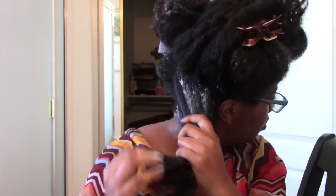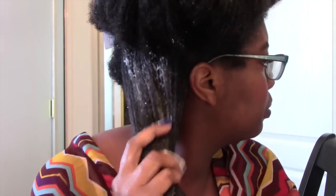All right you guys, I'm just about done here. I'm going to end up placing this on for about 30 minutes — no heat, no nothing. Going to use this old-fashioned looking bonnet here, and I'll come back on cam after the 30 minutes is up.